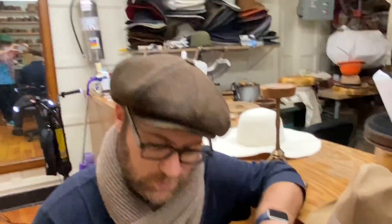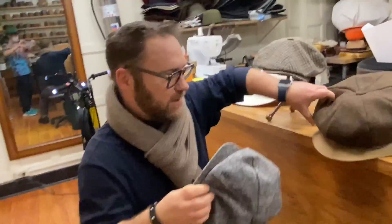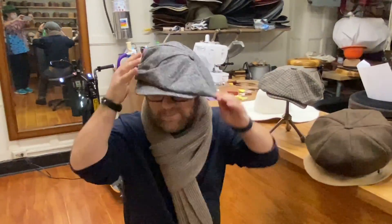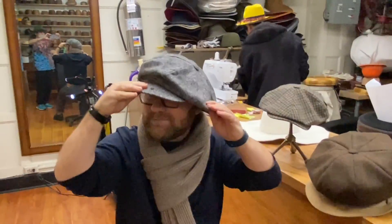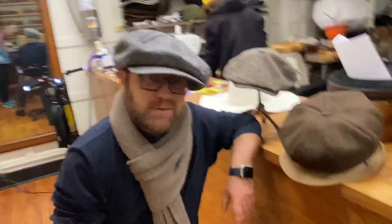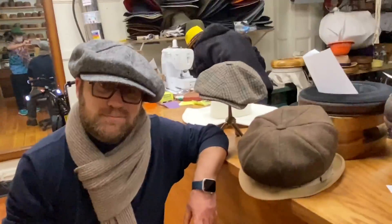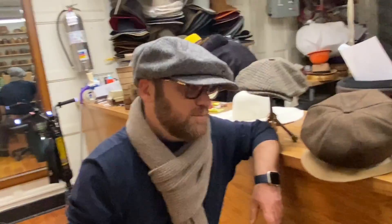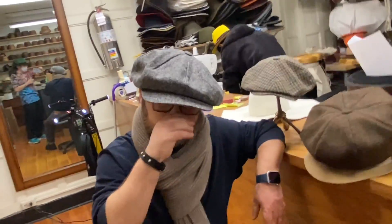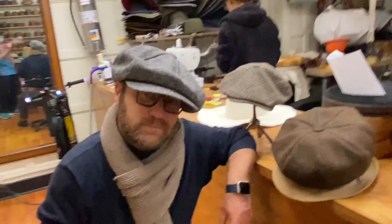Townsend is wearing the JJ Wool Newsboy right now — it's got a little bagginess to it. He's going to try on a Big Apple so people can see how big they are. They've also got the snap, so you can do a three-way thing to the side. The Big Apple is not on our website — you have to call 1-800-622-1911 or email info@jjhatcenter.com and ask for the Big Apple.